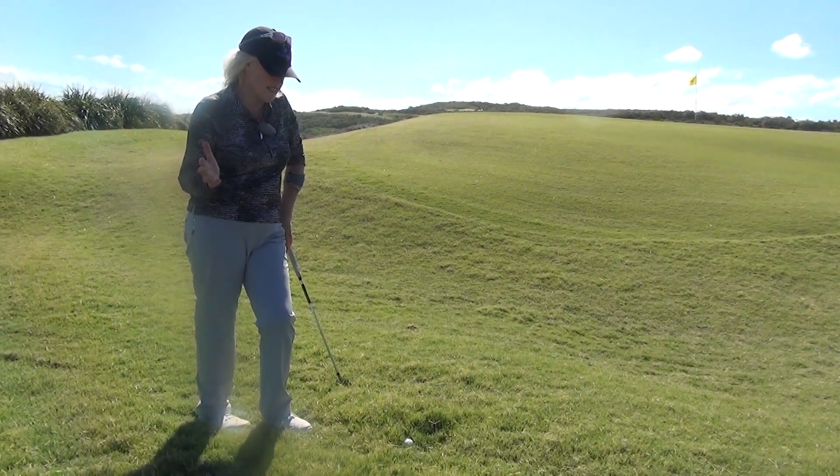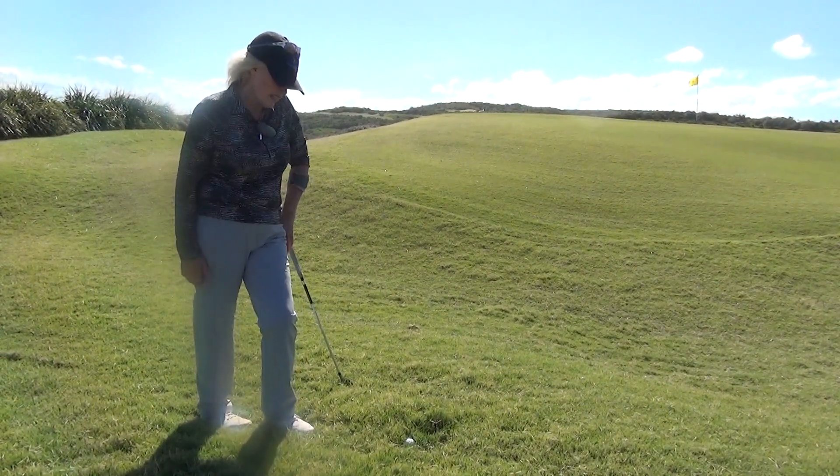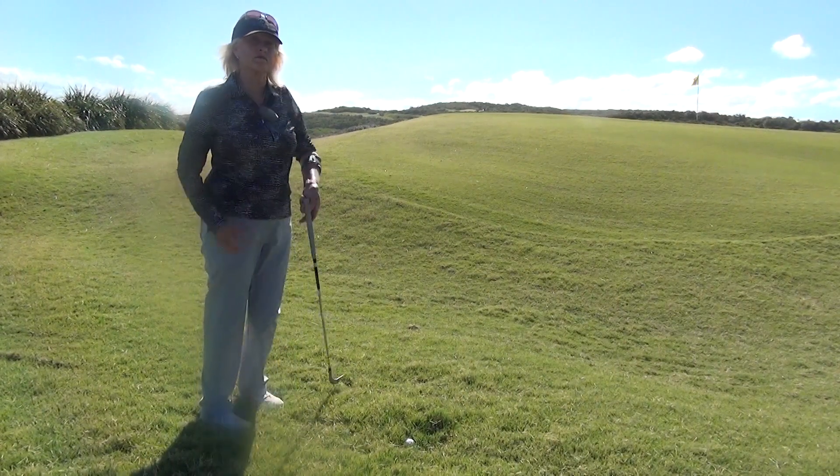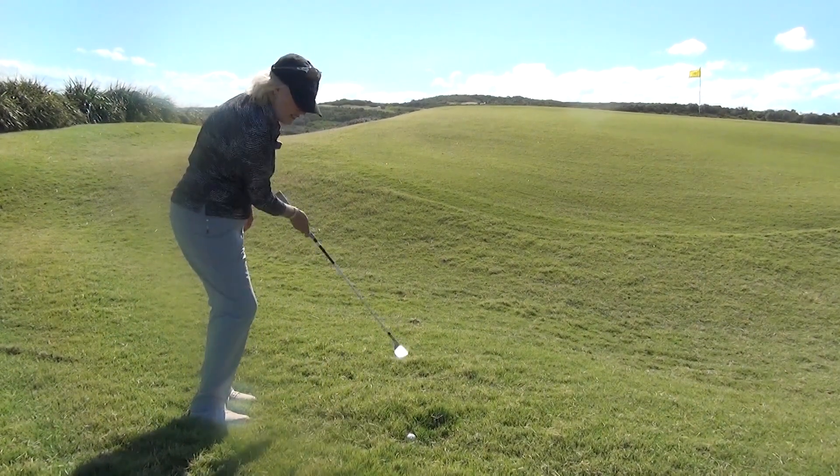The reason we're hitting behind it is so the grass can help push it out. You wouldn't be able to play it without the grass getting caught behind the ball, so you might as well embrace it and play it a bit like a bunker shot.